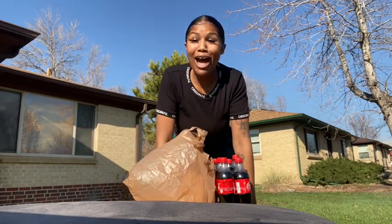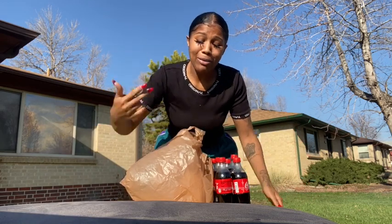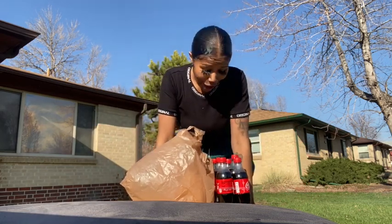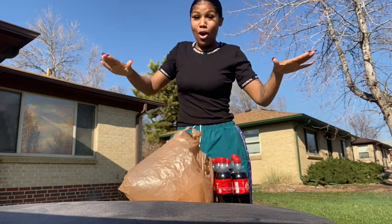Hi friends! How are you guys today? I miss you guys all so so much. I miss my ducklings, my butterflies, my squirrels, my turtles, my swans, my egrets, my rabbits, and my puppies. I know y'all miss me too. We're just spreading the love today, but today we're gonna do an experiment.